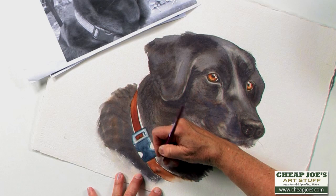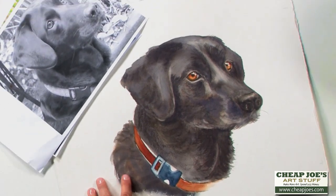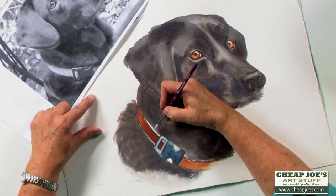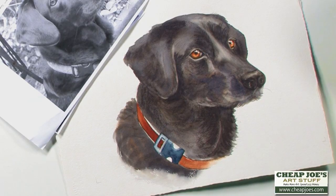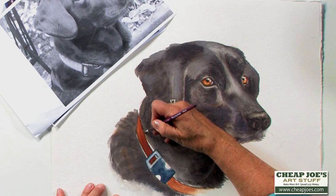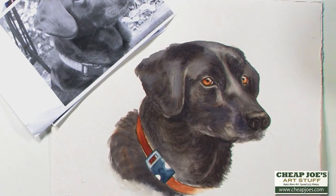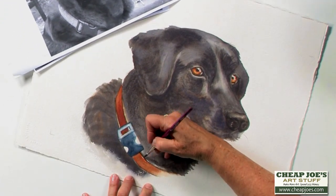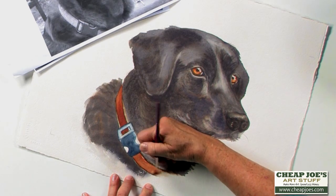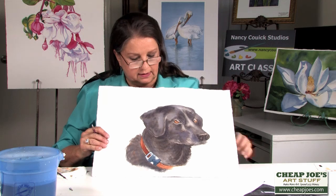I'm just putting a little bit of a line on the edge of this collar. I see a lot of artists who paint collars and they make them very one-dimensional without that edge — they really have to have the thickness of the width of that collar to make it read well. They could use a little more tweaking, but I think he's okay. And I think he looks a bit like a Labrador.